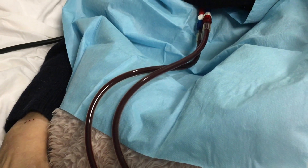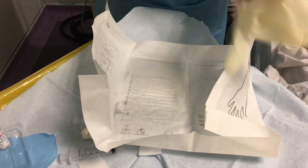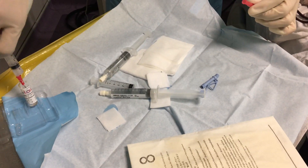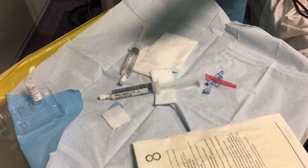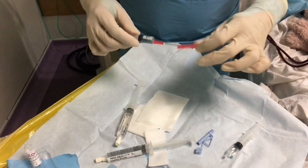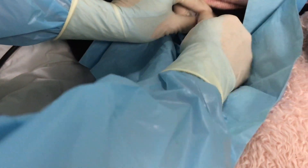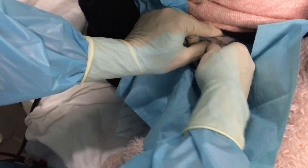A sterile drape is put under the line. Here we prepare the anticoagulant that we're going to use to lock the line later. Using alcohol wipes, we then proceed to clean the outside of the line.